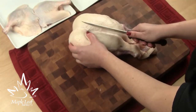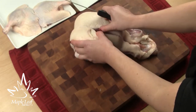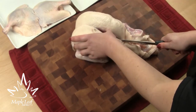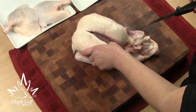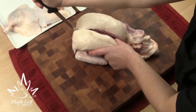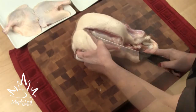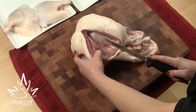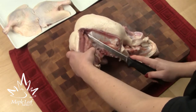Now use your hand to find the keel or breastbone. Use that as a guide to take the tip of your knife and make shallow cuts toward the back of the bird. While gently supporting the breast, turn your knife and use a short up and down motion along the wishbone. Using the tip of your knife, gently remove the meat from the ribs, letting it fall away in short strokes. Just follow the form down and then around the wing.